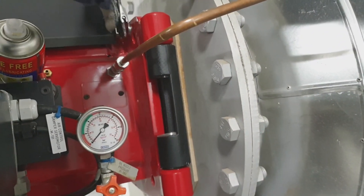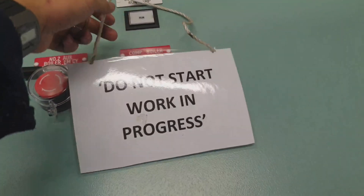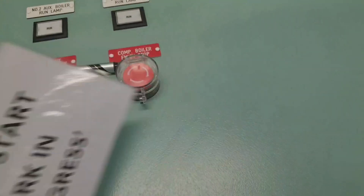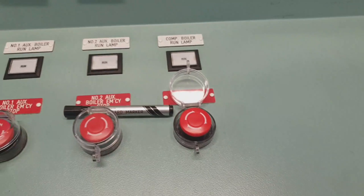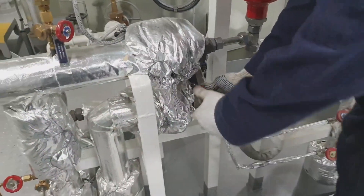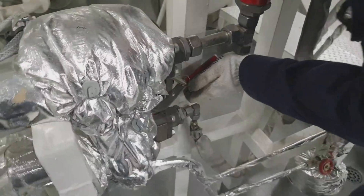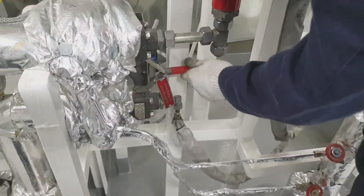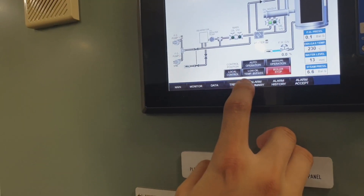I am tightening the lock nut. Now we have to test the boiler — just depress the emergency stop and open the quick closing valve of the fuel oil inlet, then purge the boiler before firing.